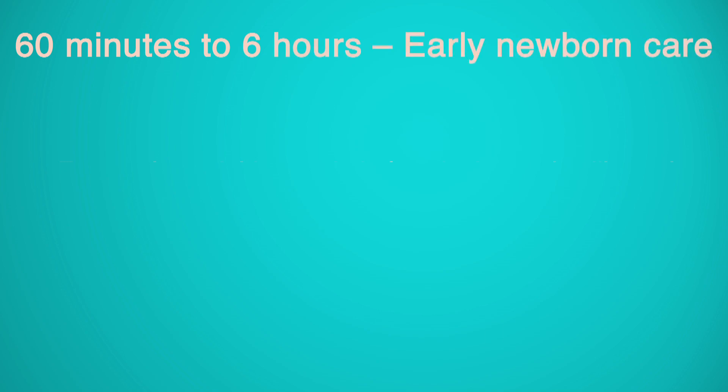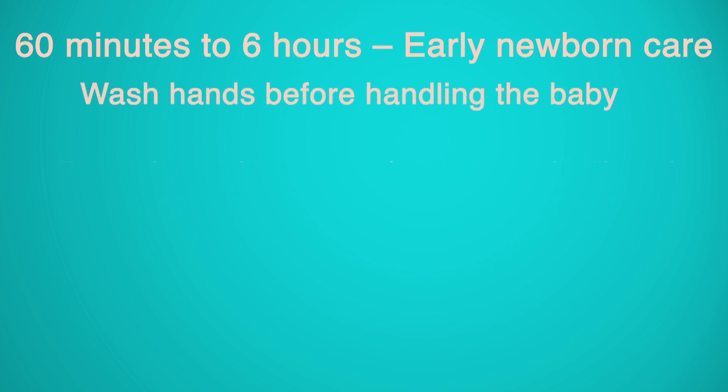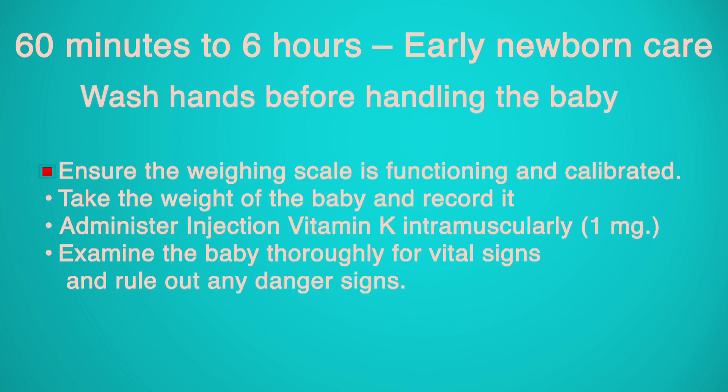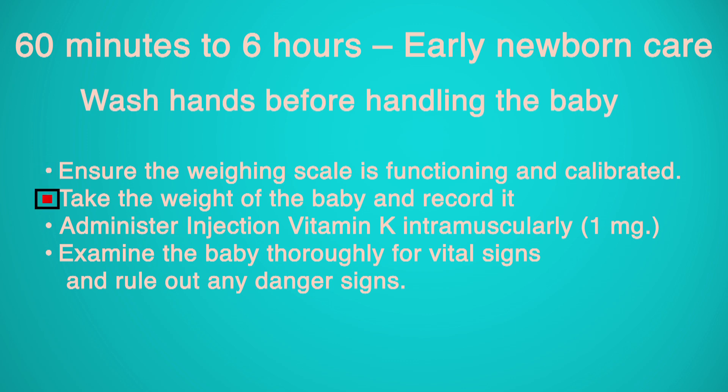60 Minutes to 6 Hours — Early Newborn Care: Wash hands before handling the baby. Ensure the weighing scale is functioning and calibrated. Take the weight of the baby and record it. Administer injection vitamin K intramuscularly, 1 mg. Examine the baby thoroughly for vital signs and rule out any danger signs.